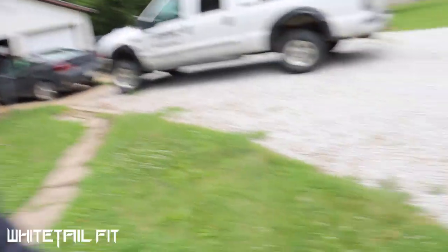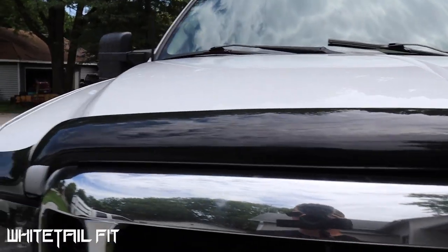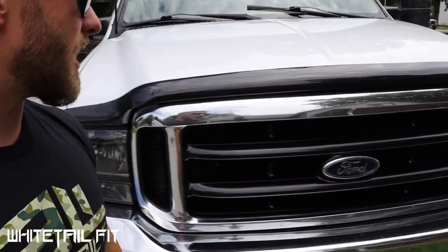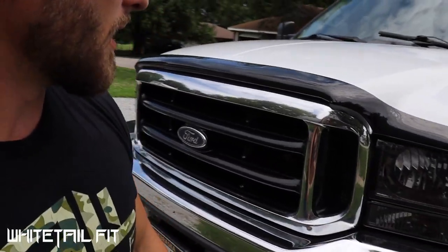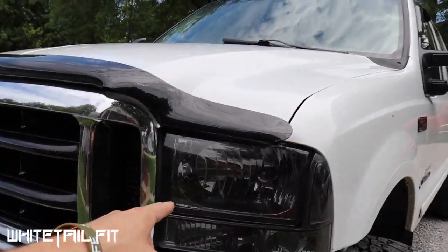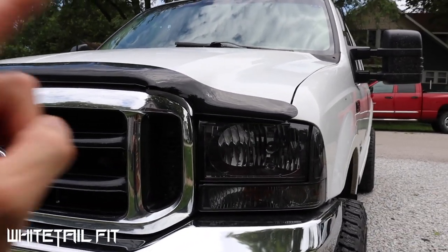First off, I put this low-profile bug deflector on it. I don't really know how well it actually deflects bugs, but I think it looks good — it's nice, clean, it's smoked, and I think it just ties things in really well. I also installed these new smoked headlight housings, and those are good for all your 7.3 trucks all the way up through your 6.0 trucks — they changed the headlight housing when they went to the 6.7 diesel.